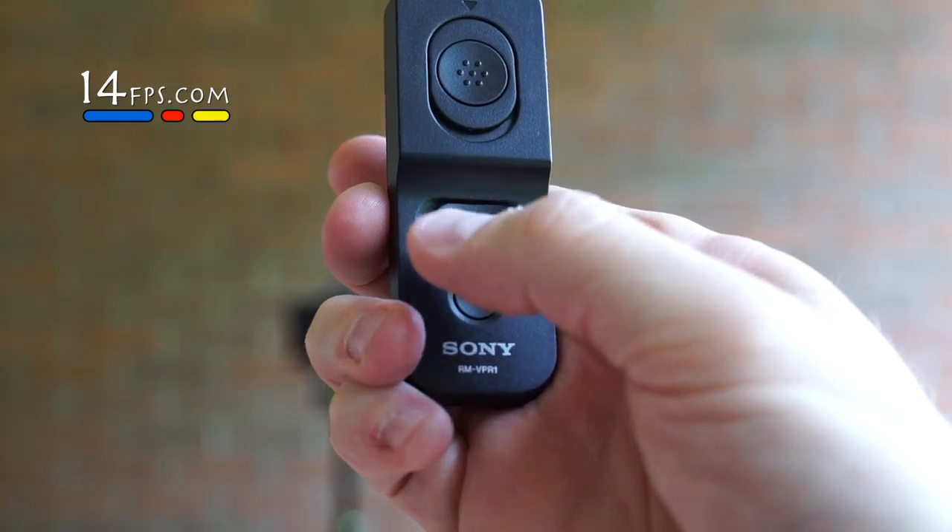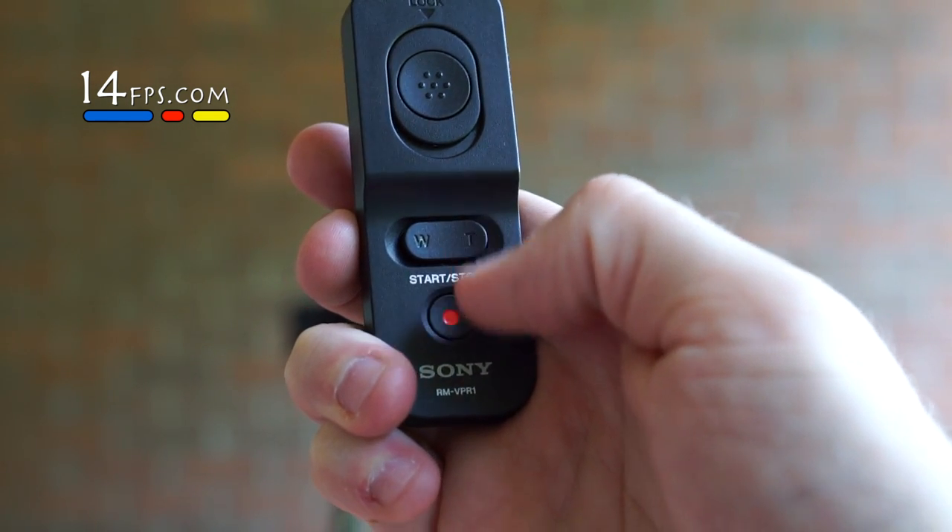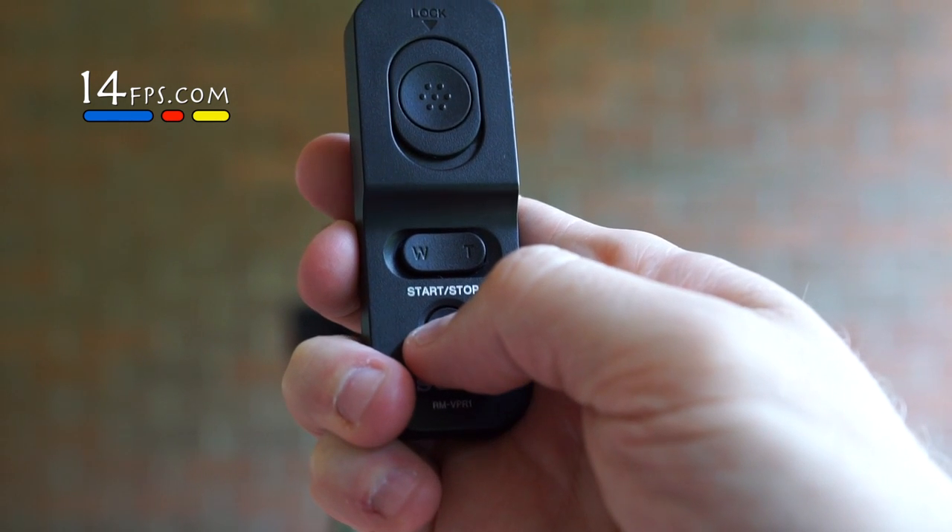When you're through, slide it up to unlock it. If you have a zoom lens, it's got a zoom control right there, and also video start and stop right here at the bottom.